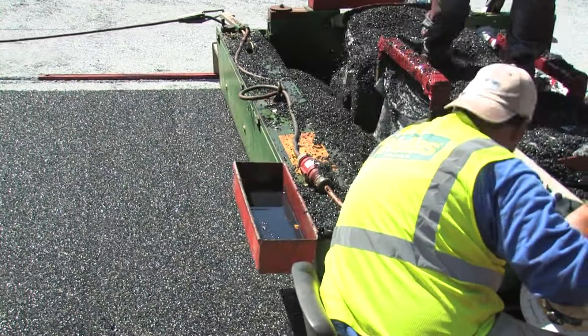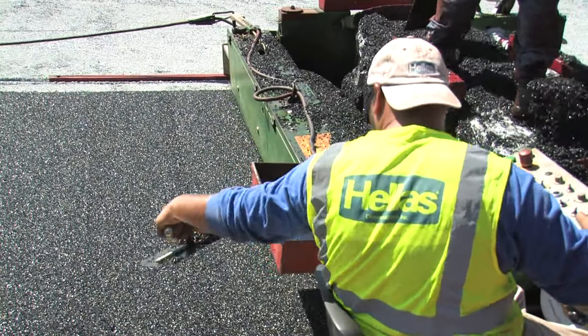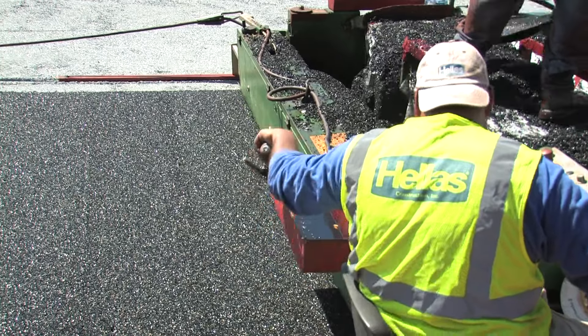Anything we can do to decrease the possibility of one of our athletes getting a concussion on our field, that's why we put the E-layer in. That is one of the main reasons — the safety issue was the reason we went with the E-layer.